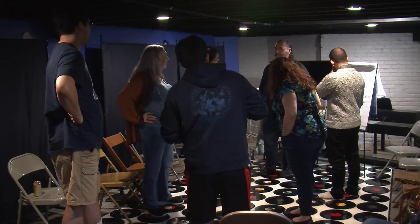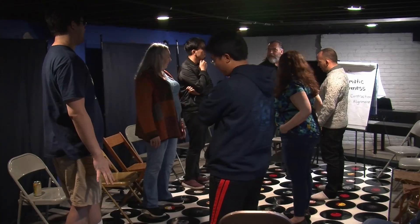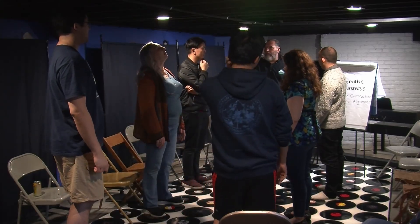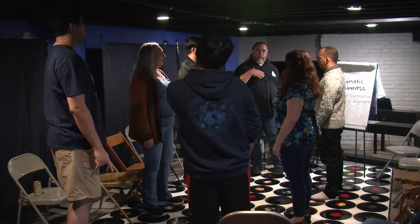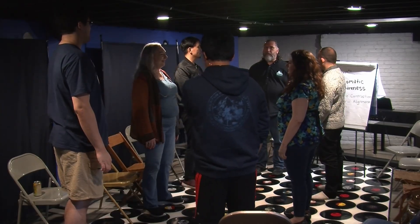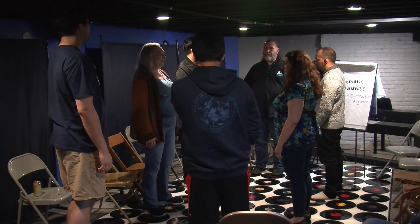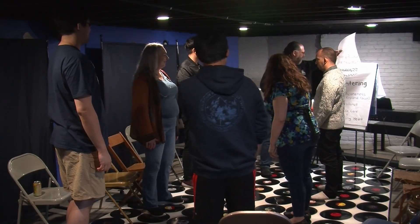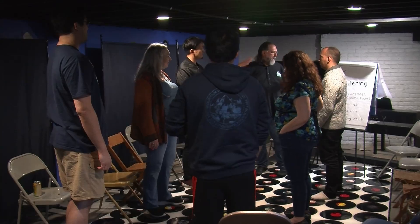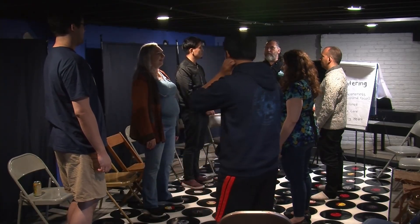Concept Four is somatic awareness. We're training ourselves to notice four dimensions of somatic experience: muscle contraction (anywhere in the body), postural alignment, breath, and focus. These are the dimensions we've been playing with. That's what we're really training — somatic awareness.